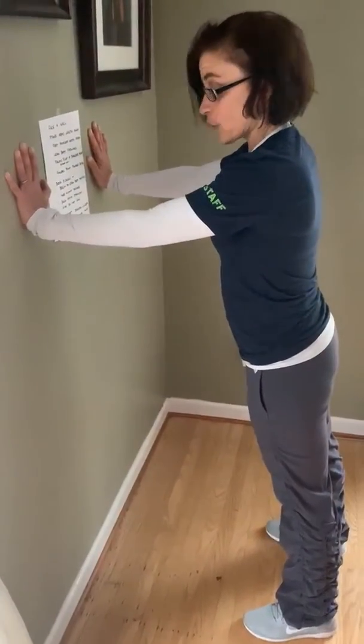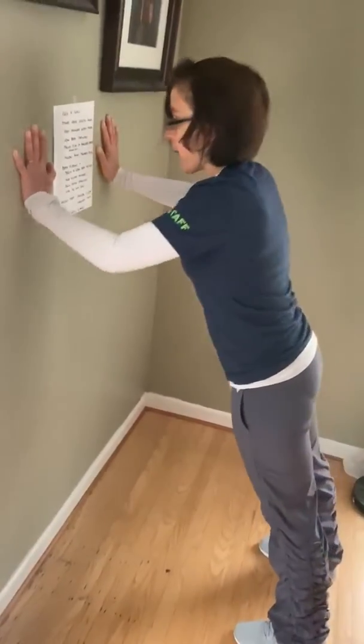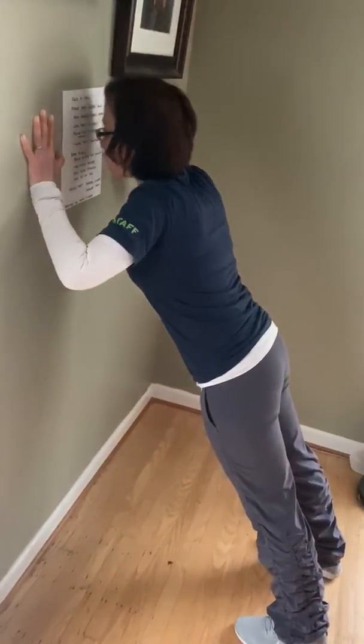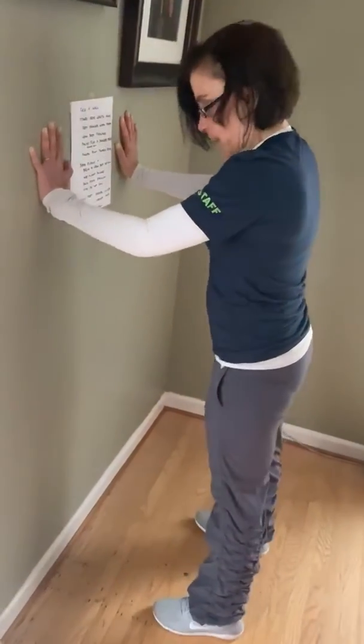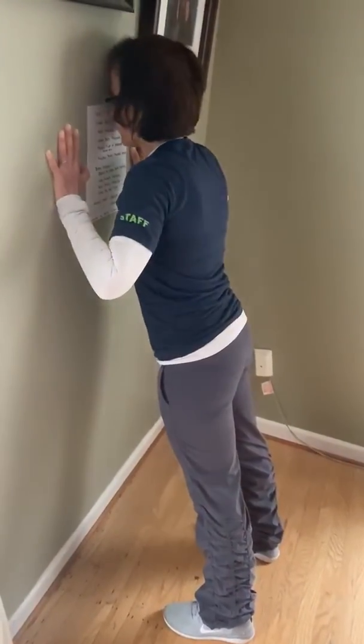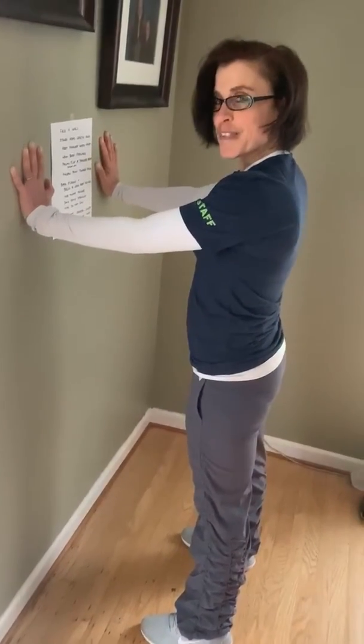Now we can make this exercise harder by stepping back and being further away from the wall, or we can make it easier by stepping closer to the wall. Thank you for being my workout buddy today. Hope to see you again tomorrow.